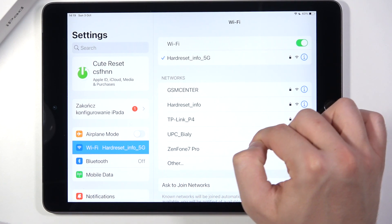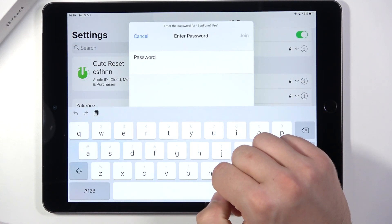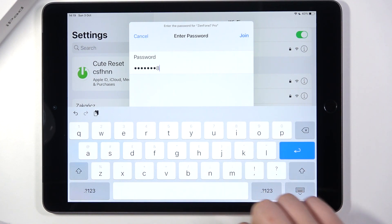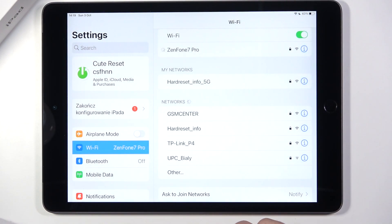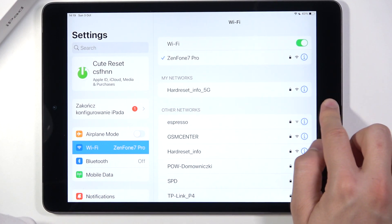But if you want to connect to any other network, for example this one, click on it and input your password. Then click Join in the upper right corner. As you can see, after a few moments we are successfully connected.